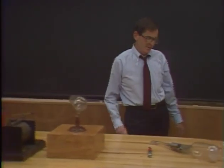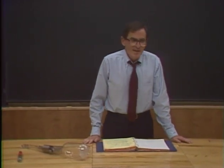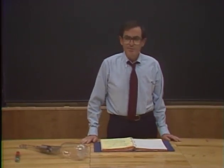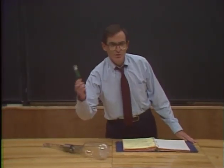The Maltese cross is the positive electrode. I'd like you to notice something else about it too. I can easily move around the shadow just by bringing up a simple bar magnet like that. Right from the beginning, people suspected that that glow was actually a beam of charged particles because it was so easily deflected with an ordinary magnet.